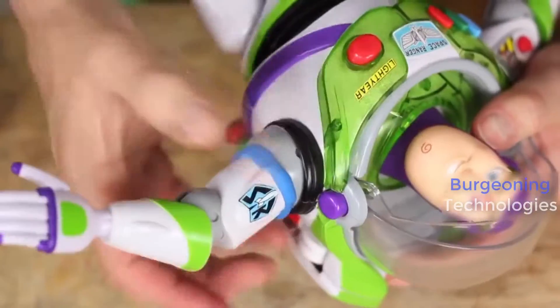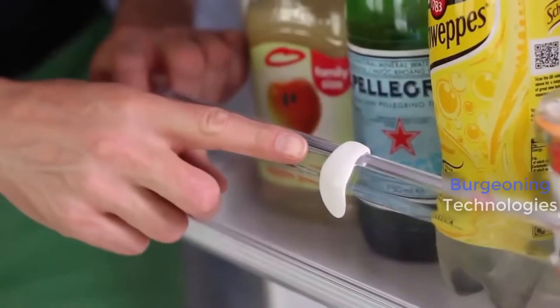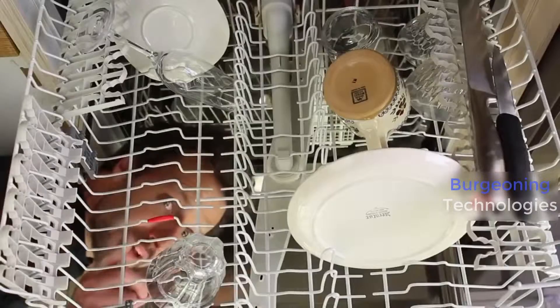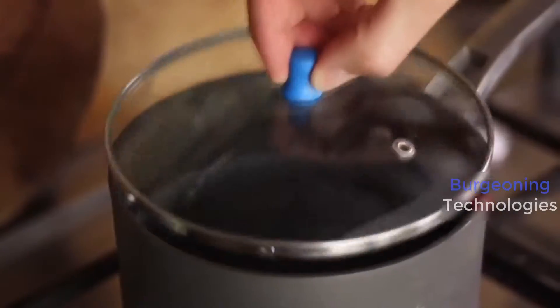It's easy to fix broken plastics like toys and cracks in the fridge, protect your metal in your dishwasher, and replace missing parts.